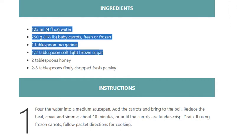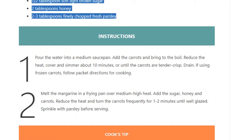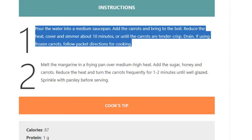Step 1: Pour the water into a medium saucepan, add the carrots, and bring to the boil. Reduce the heat, cover, and simmer about 10 minutes or until the carrots are tender-crisp. Drain. If using frozen carrots, follow packet directions for cooking.